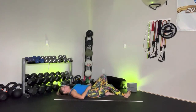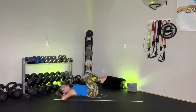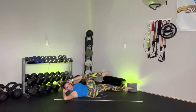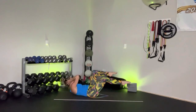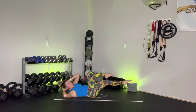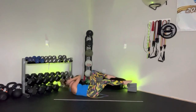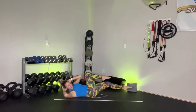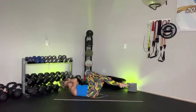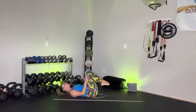Going into some yogi bicycles here. Bring those fingertips behind the head — lift the head, neck, and shoulders off the mat. Crossing over the body. Exhale as you twist — think about a wet washcloth, you're wringing the air out of those lungs. Almost done. Hug the knees in towards the chest and gently release. Great job.